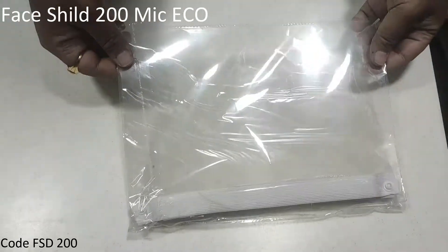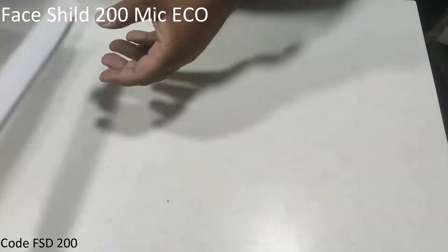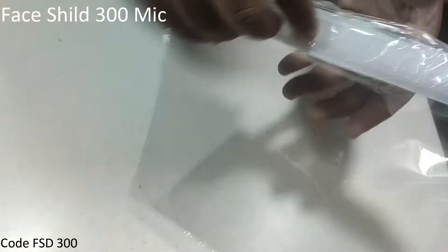Face shield. Button. Thick quality face shield with masking. Thank you.